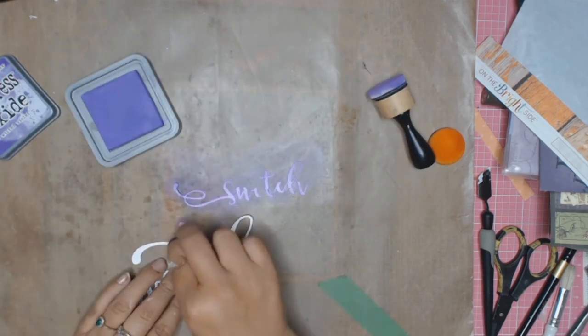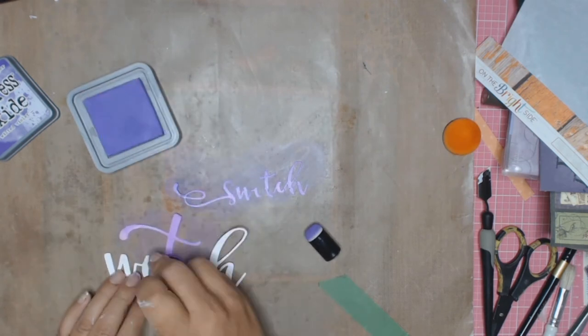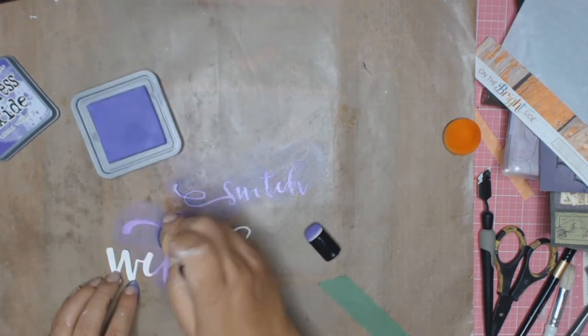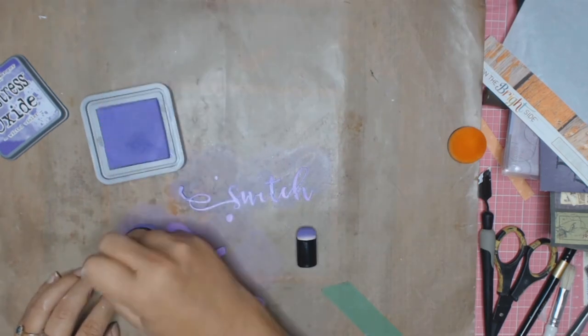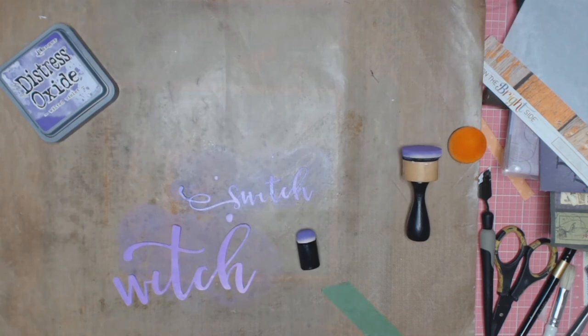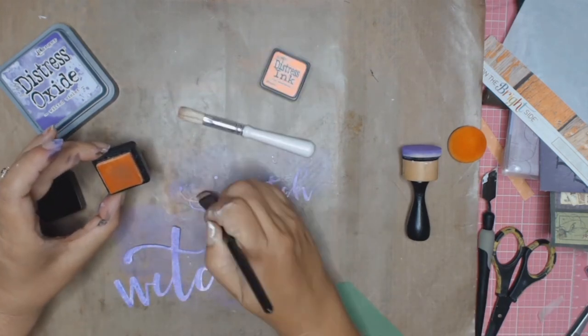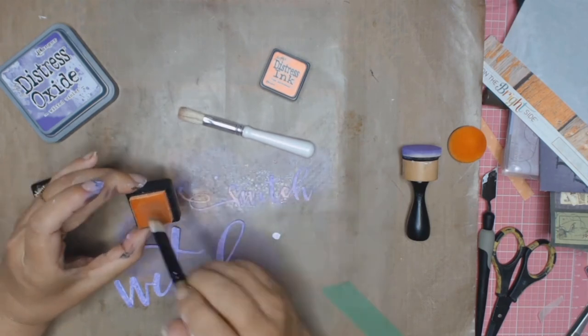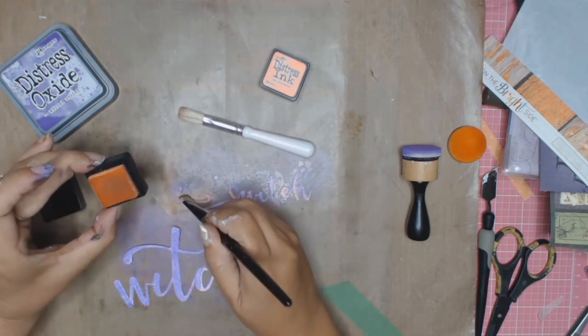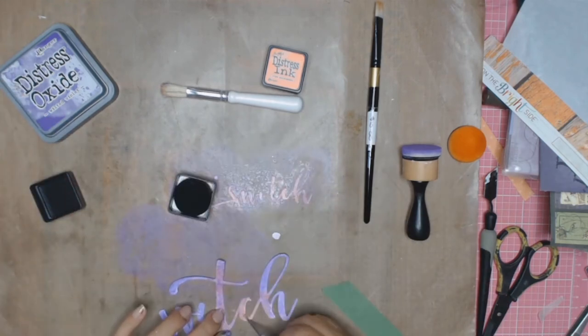Now onto the title. I started with Distress Oxides in Wilted Violet, spritzed it with some water, then moved on to Distress Inks in Dried Marigold. Since the title took quite a while, in the interest of keeping this video short I'll just show snippets of each step and move along, otherwise we'd be here till the cows come home.